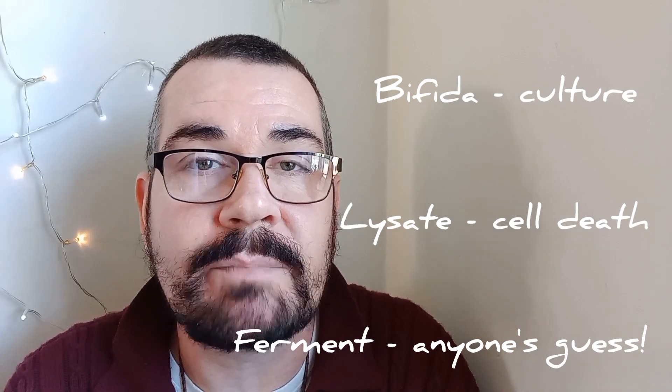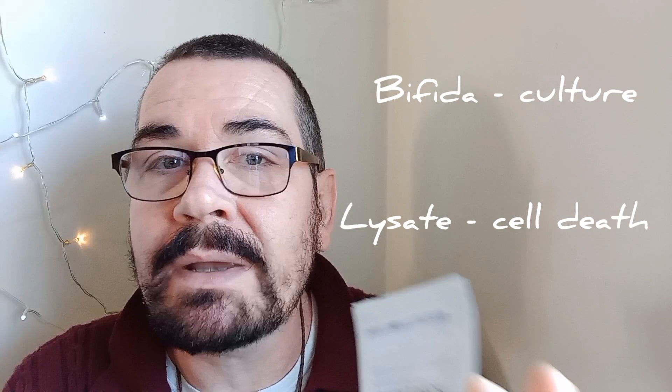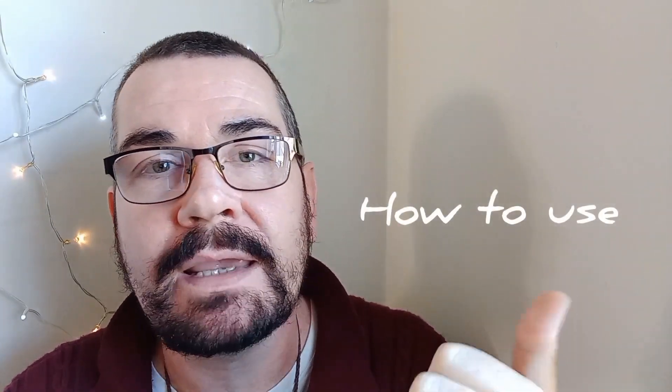The 'ferment' part is anyone's guess — it could refer to growing the bacteria in the first place; they don't mention yeast or anything like that. Because we have these dead bacteria which produce some substance, Estee Lauder claims it can repair DNA. We're going to use live bacteria instead — we're not going to kill them. This is the step we're taking to ensure we're not stepping on Estee Lauder's toes. Patents give you the clinical evidence behind the invention and then an example of how it's used.